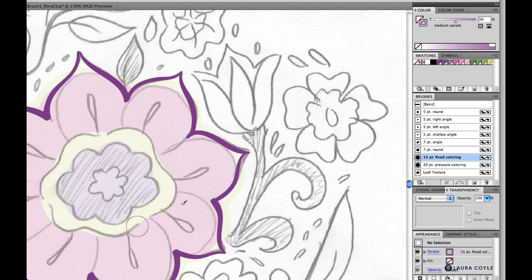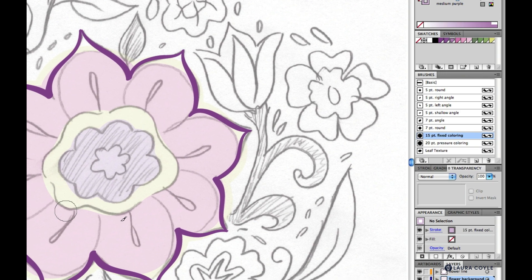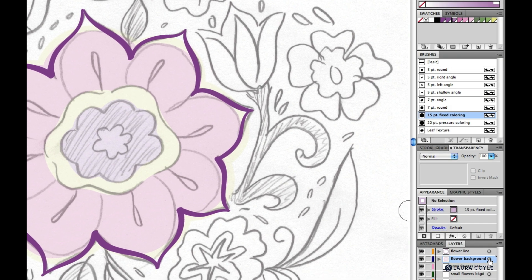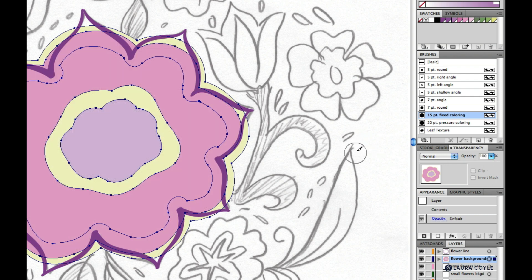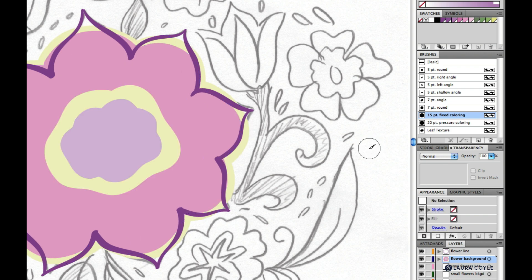Now that I've done this, I don't really need the transparency anymore. I'll go ahead and restore the transparency of the flower background layer by clicking that target and then going to the transparency panel and pulling that all the way up to 100%, then deselecting.